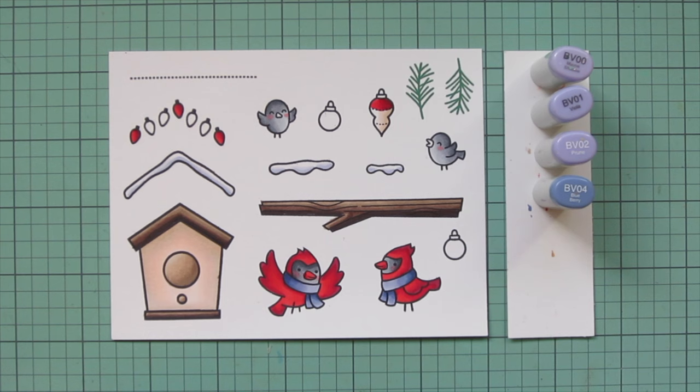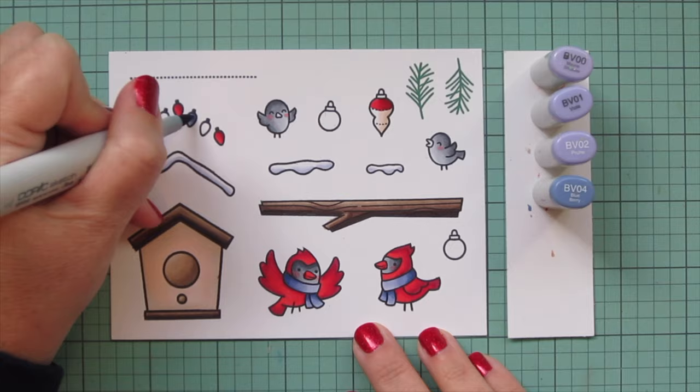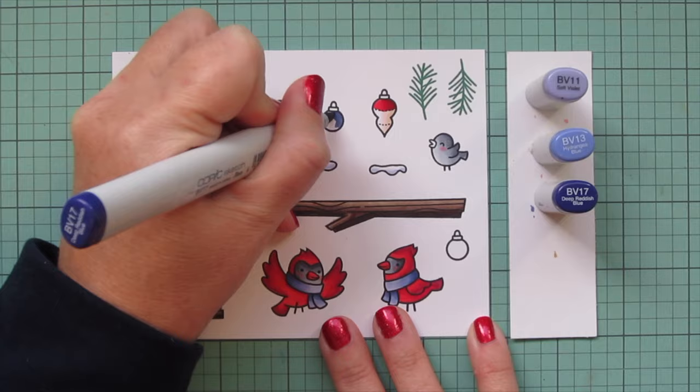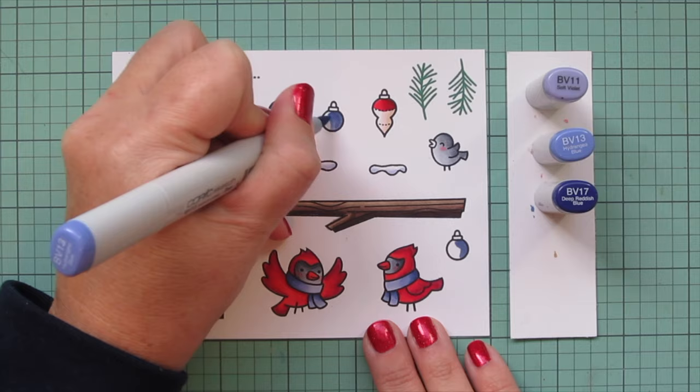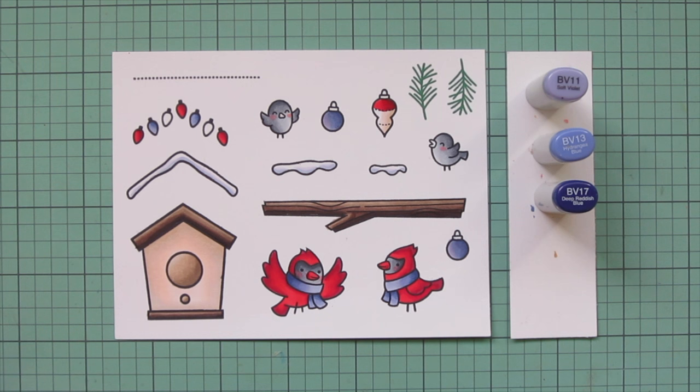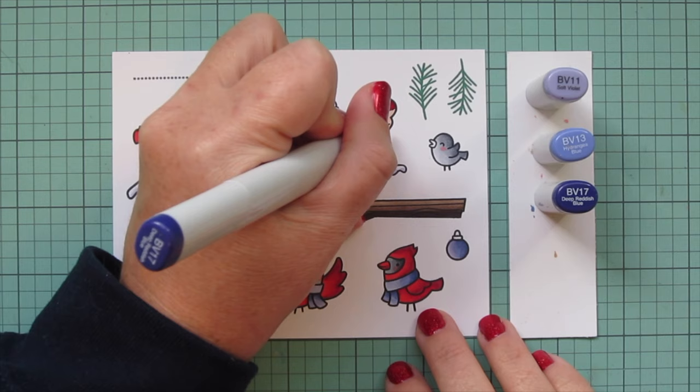I'm also going to do some of the little lights in the string with this blue violet combo - just the one that immediately follows the red. Then I'm switching to a different blue violet set: BV11, BV13, and BV17. To be honest you can barely tell the difference between this combo and the previous one - it blended slightly better but not much difference otherwise. I did the two ball ornaments with that combo and also colored the bottom section of the long ornament up to the dotted line.